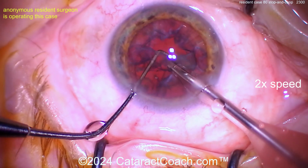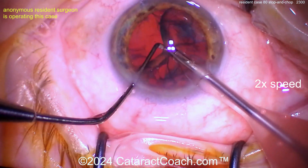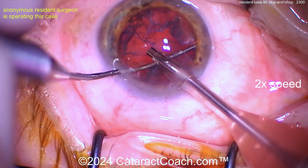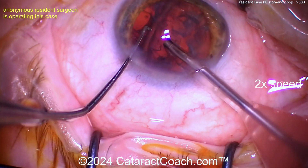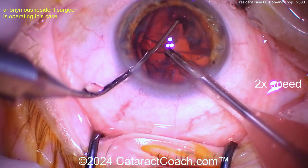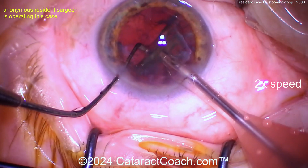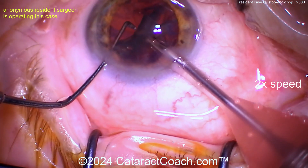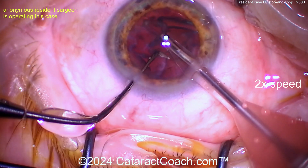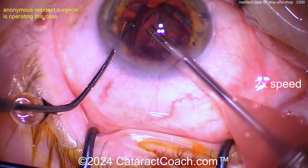Getting that last piece up — I like the chopper in the safe position, really well done. There's a bit of an epinuclear shell remaining. I try to get the epinuclear shell out with the phaco probe using vacuum only — no energy. See if you can bring the whole thing up out of the bag or flip it over. Flipping the epinuclear shell is usually the easy way. Chopper behind it — I like the two-handed technique, just tease it out of the bag. Once you get it flipped over it'll just become so easy. Vacuum only until it's loosened, then blip a little energy if needed to keep the piece moving.